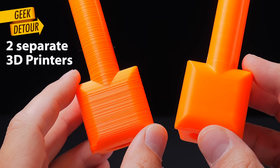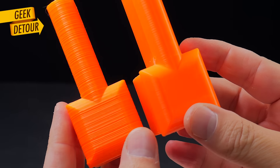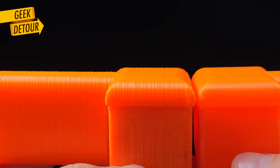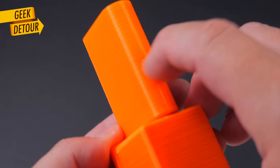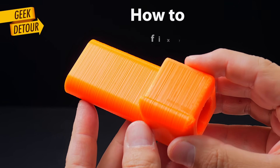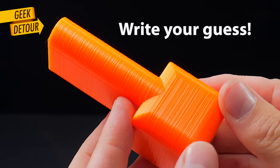These two pieces were printed on two separate 3D printers — very popular printers, you might have one of them. One part was perfect and smooth. The other one got these lines from bottom to top. You can actually feel the lines with your fingers. Do you know what happened here? Do you know how to fix it? Pause the video right now and write your guess in the comments before we continue.